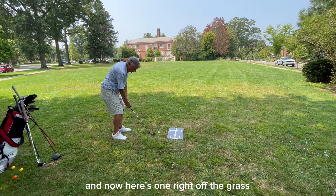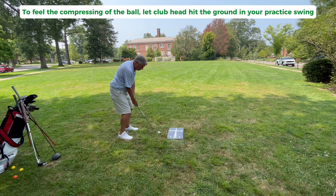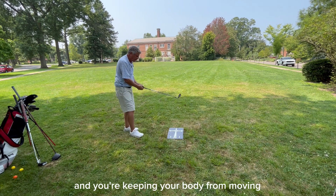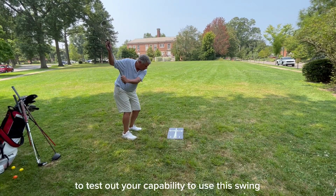Here's one right off the grass. If you're able to do this using the split hand drill, then you'll know for sure you're squaring that club face to the ball at impact, and you're keeping your head down and keeping your body from moving — your body is staying stable in the swing. So it's just another way to test out your capability to use this swing.